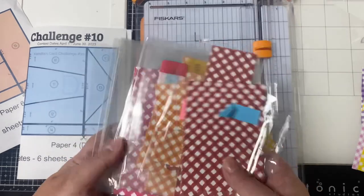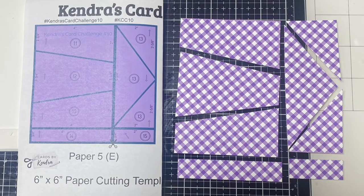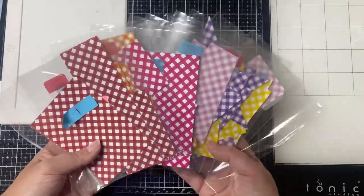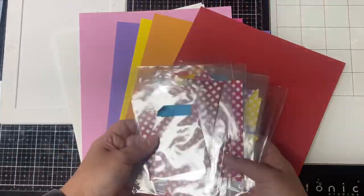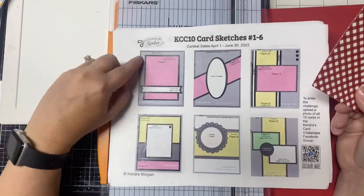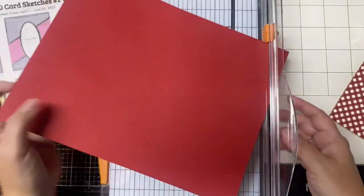Here's what papers D, E, and F should look like when they're cut. After sorting each piece into the bags for the 15 different sketches, you'll want to decide which side of the pattern papers you want to use and cut your layers. You can do that with matching colored cardstock or other additional pattern paper. But instead of doing all this ahead of time like I usually do for my videos, I'm taking this one card at a time.